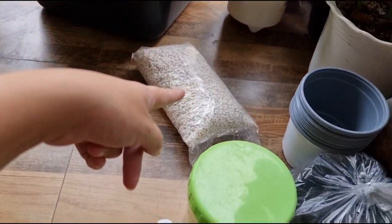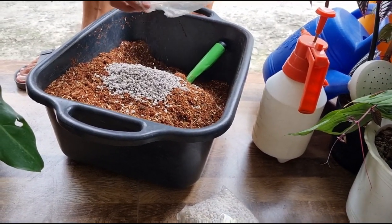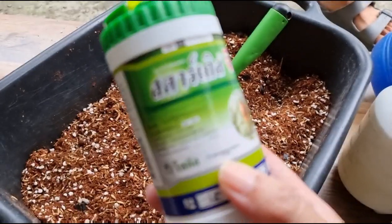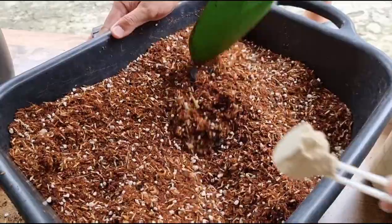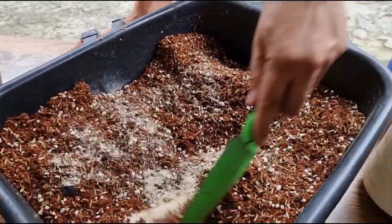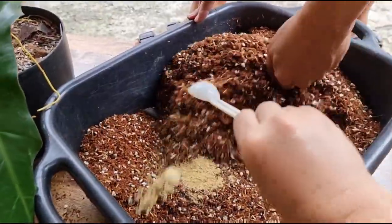Yung ating potting mix - halo lang ito at saka yung pumice, para well-draining siya. Dahil wala tayong insecticide, itong Thailand brand na insecticide yung gagamitin natin. Ito yung Starcal G, ibubuhos lang natin siya. PE powder.